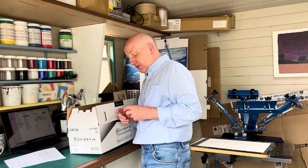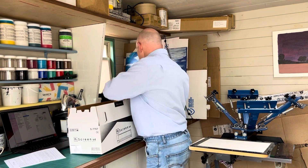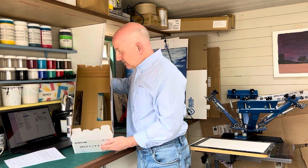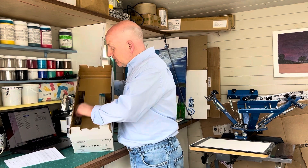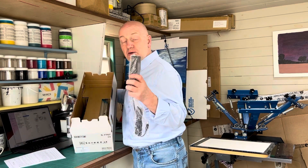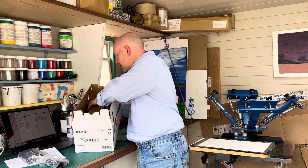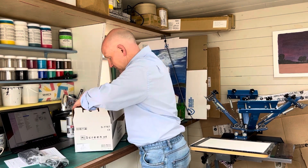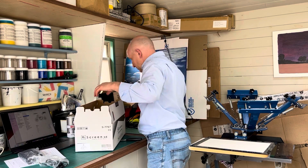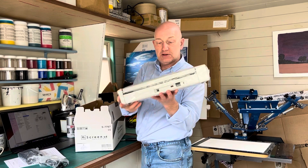Then we have a printer driver software as well, which works for Mac or PC. If you check our website it tells you all the different versions of software you can use it with. Inside here we have a power supply, which generally doesn't come with machines, and then we have the actual My Screen itself.